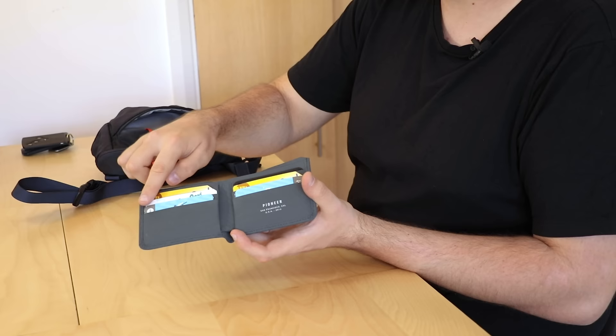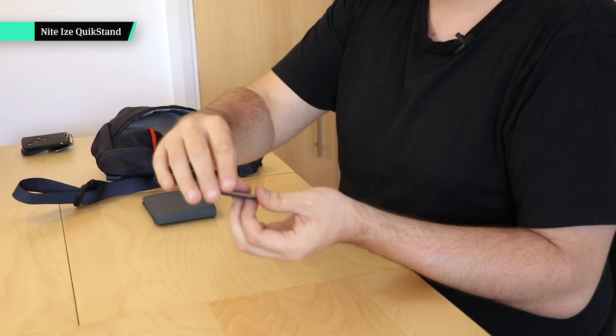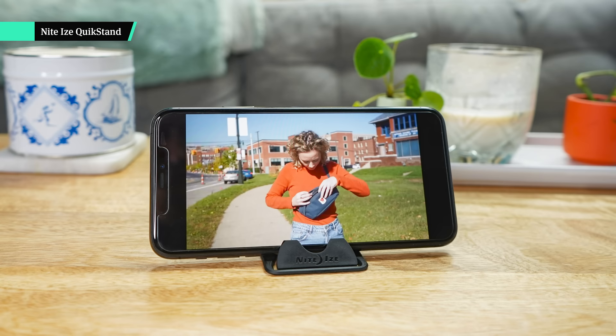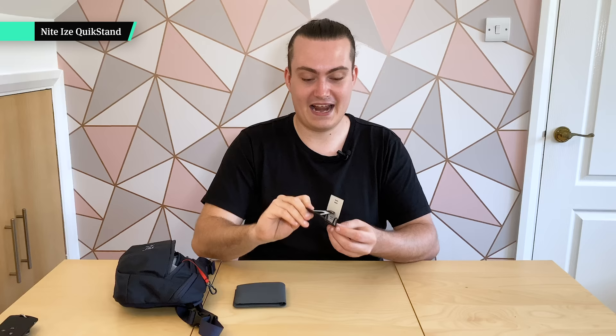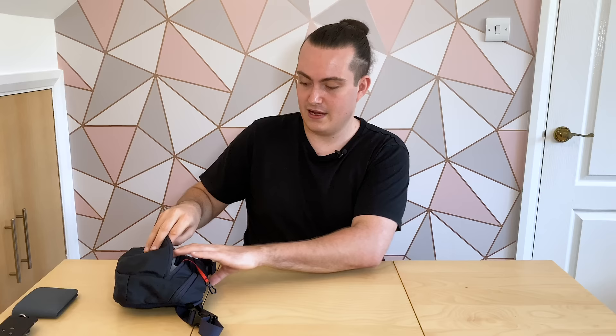I also wanted to mention the Nite Ize Quickstand — I'm a big fan of this. Basically it's a mobile phone or device stand. You can see it just stands up like that, and you can use it to stand up a phone on an airplane to watch a film, for example. I've used it in 20-plus countries, over three years including transatlantic flights and a bus in Nepal, and it's still going really strong. I never leave home without it.